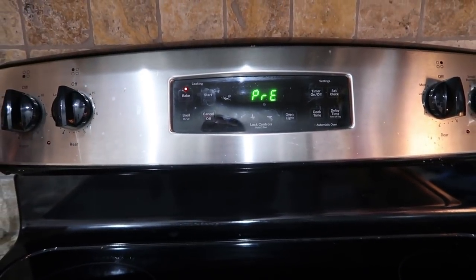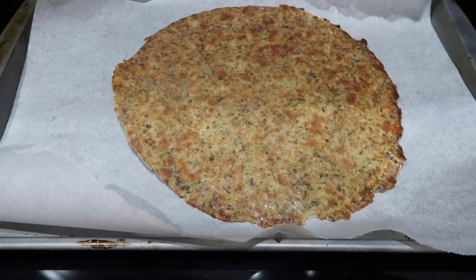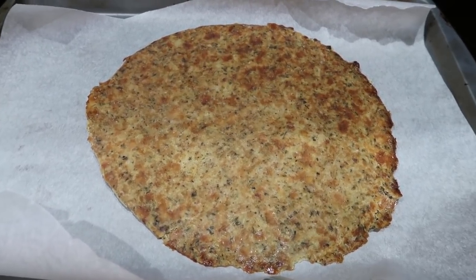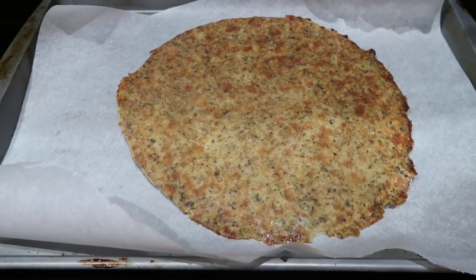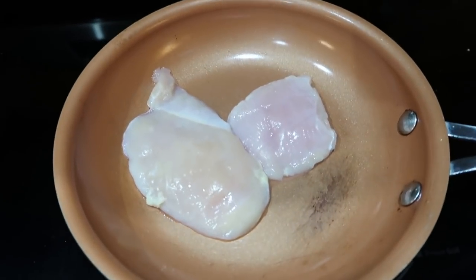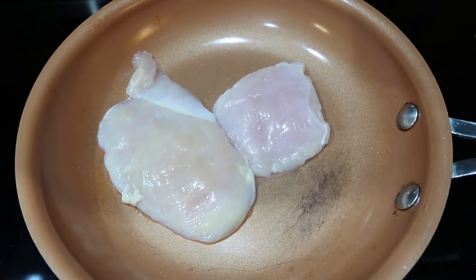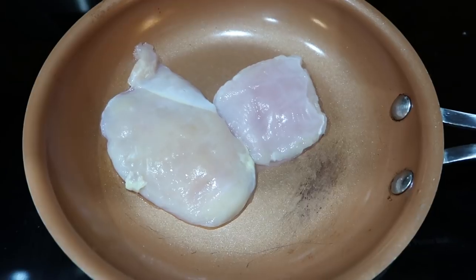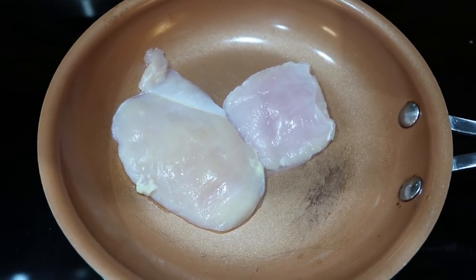I'm preheating my oven to 400 degrees and putting the crust in for about seven minutes. Last time it was a little soft when I tried to flip it, so I'm going to bake it for seven minutes, then flip it and bake it for five minutes on the other side. I'm then taking the chicken, which I've seasoned with a little bit of salt and pepper, putting it in a small pan and cooking it all the way through. I'll use 1.5 ounces on this pizza, and once it's finished I'm going to chop it up into little cubes.